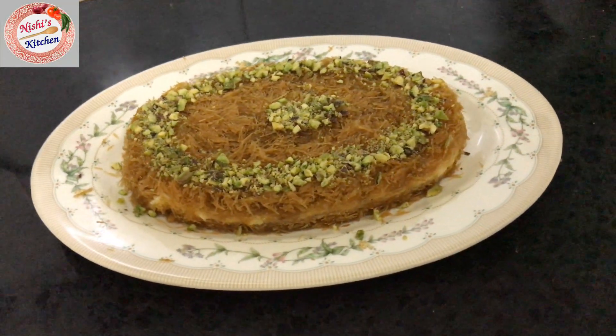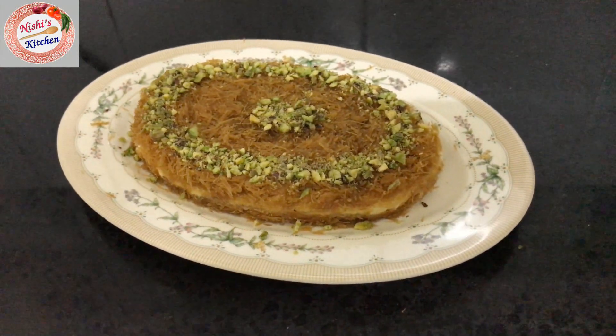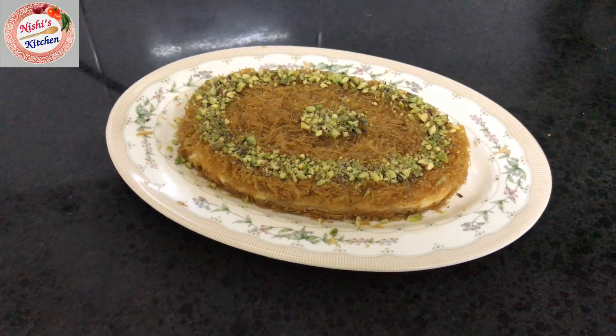The Kunafa is ready! I hope you enjoyed it. Thank you!